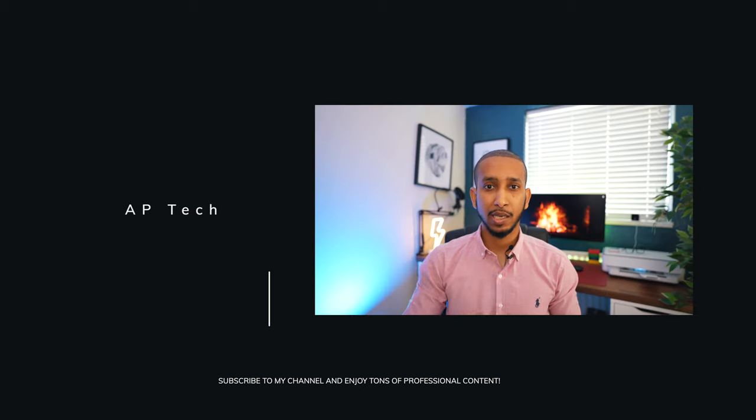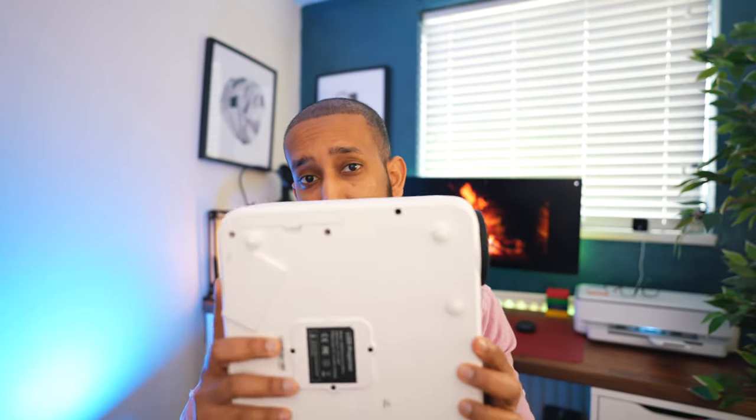What's up guys, my name is Salih from AP Tech, helping you grow further and faster on YouTube. In this channel we do tips and strategies and also tech gear reviews just like this one.